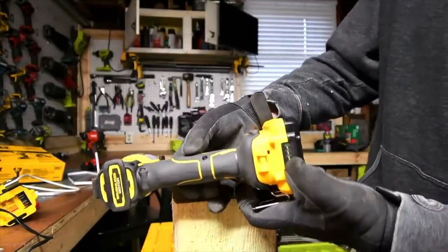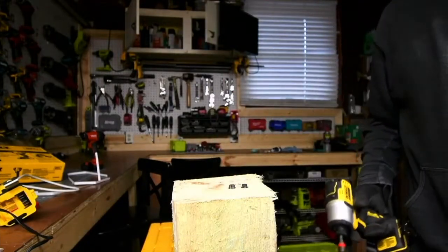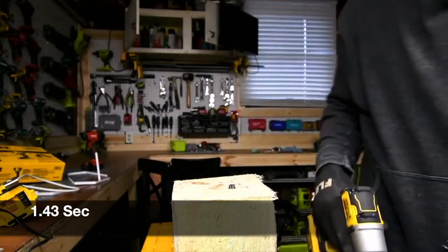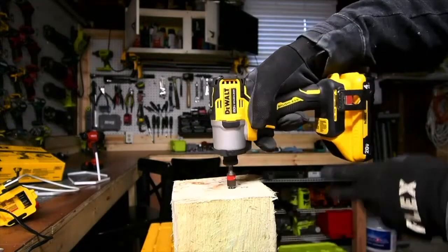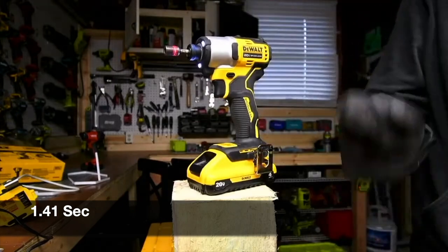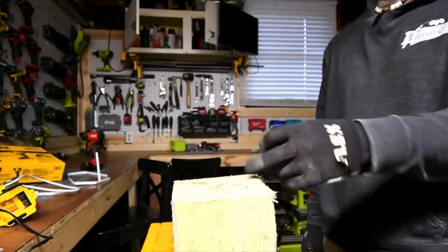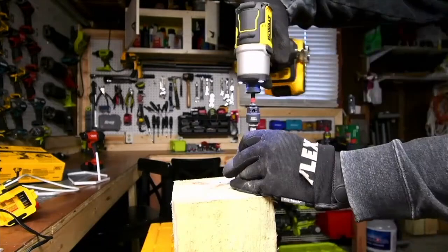All these batteries are full, by the way. Let's take out the regular four amp hour and let's take out the 21700 cells version. I can tell that the 21700 cells was a smidge faster, just by a smidge. I do like its quick insert collet. Same pre-drilled hole — we're going to make the hole wider, doing the four amp hour on this side then the 21700 cells on the other side.